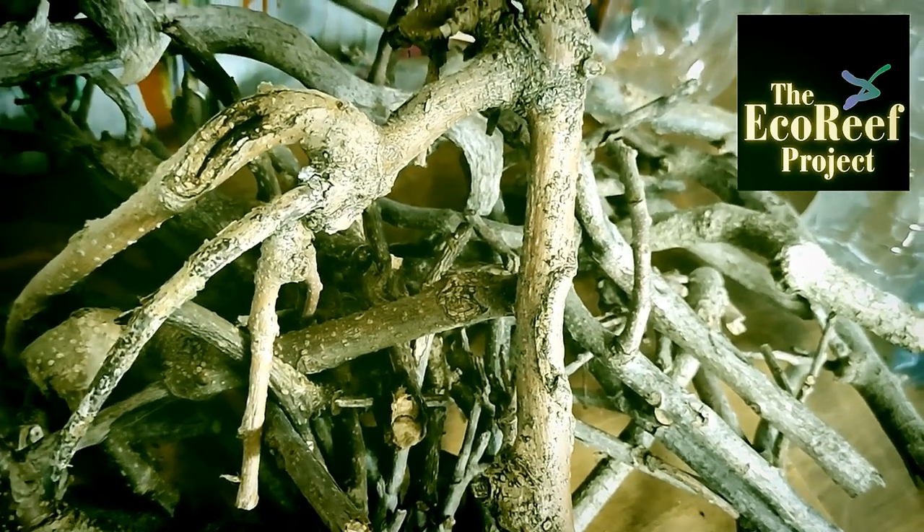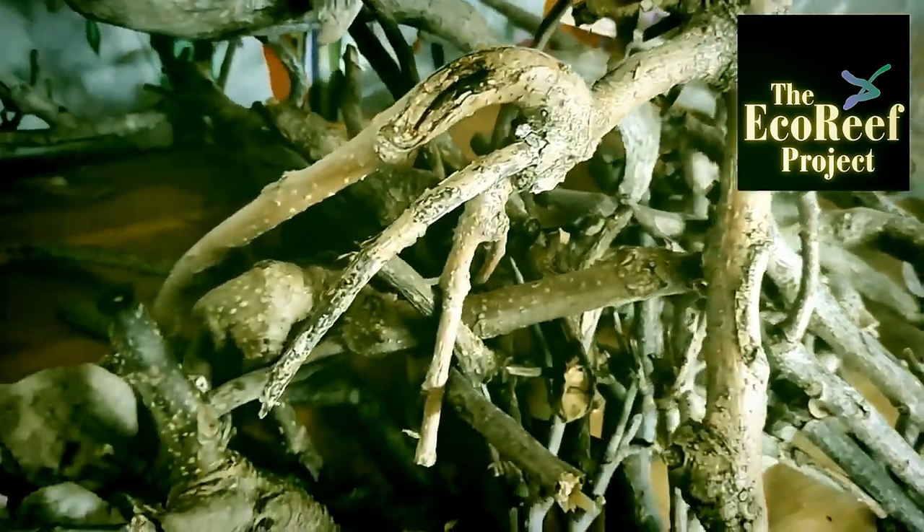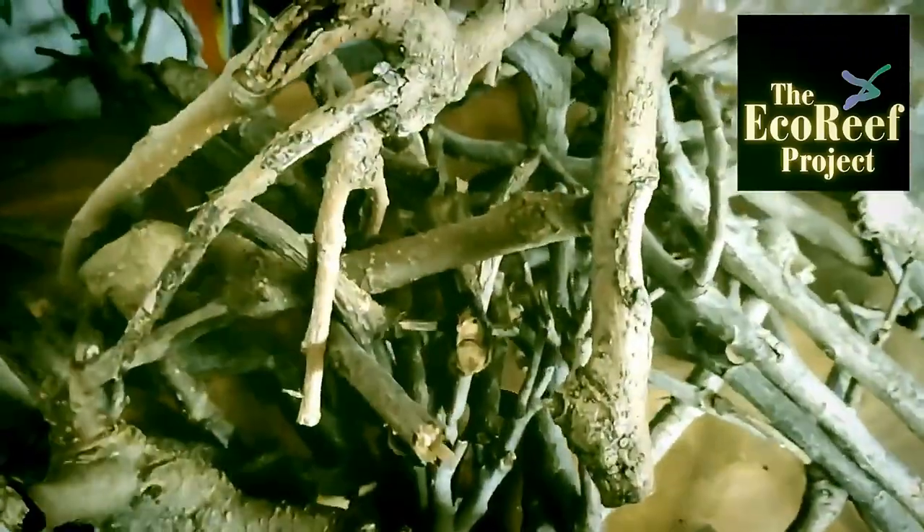This is just about everything you need to build eco-reefs, whether they're small to go into your aquarium, or large and really substantial to go into the waterways. This is where we start.